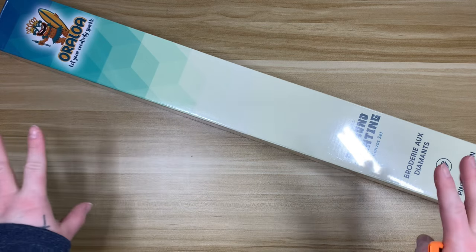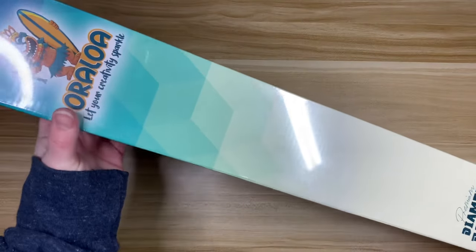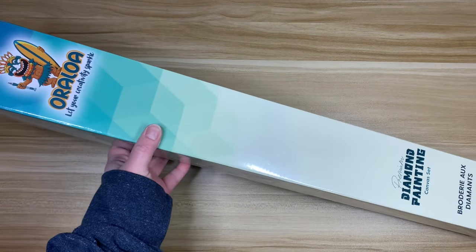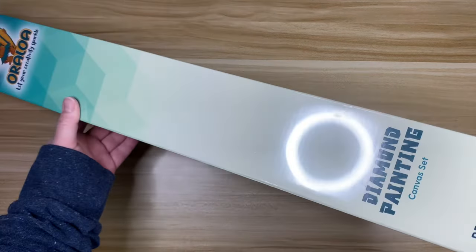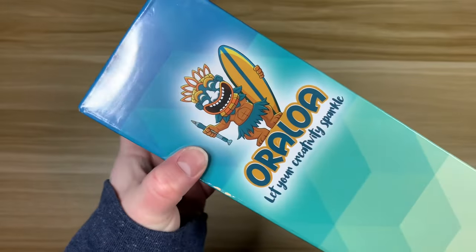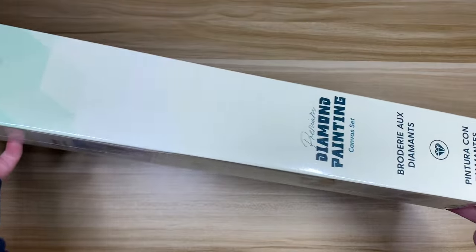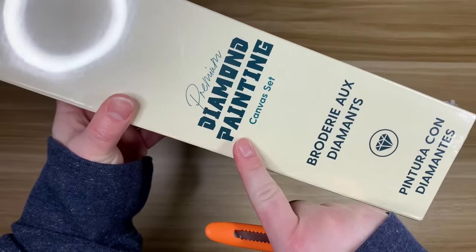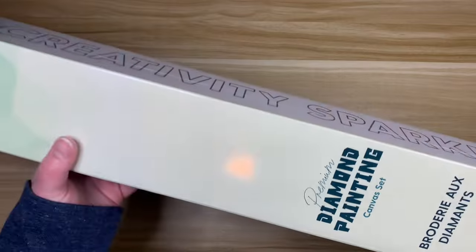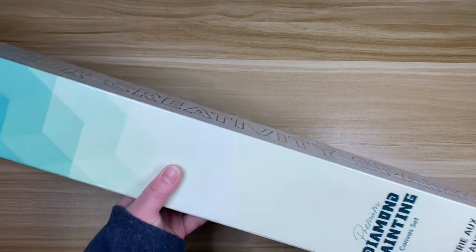It is a little bit smaller, if I'm remembering correctly. They do have a new box — I don't know how recently they changed it. The last one I unboxed came in the same design, but this is somewhat new. We're going with the tiki mascot still, and it's just really pretty — shades of green ombre type of thing. We have a premium diamond painting canvas set. Some of this is in French; they are a company based out of Canada, or at least they have operations there.